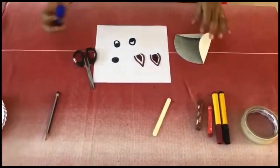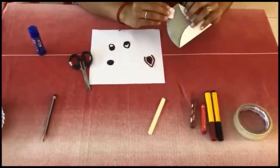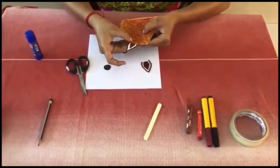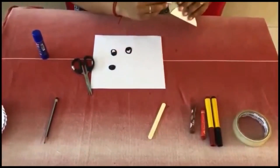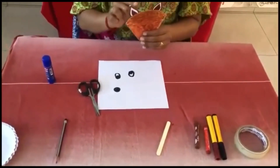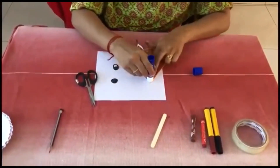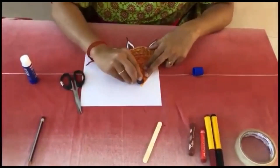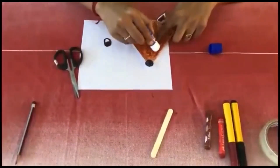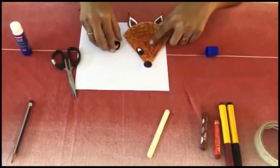Apply glue lightly here and here, then close it and keep it aside. Just face it and look — this is how it should be. Fix the next ear this way as well. Now, can you see two ears on the fox? Next, we have one nose — apply glue stick here and affix the nose. Now for the two eyes — the fox eyes go here. Now I am just fixing them here.